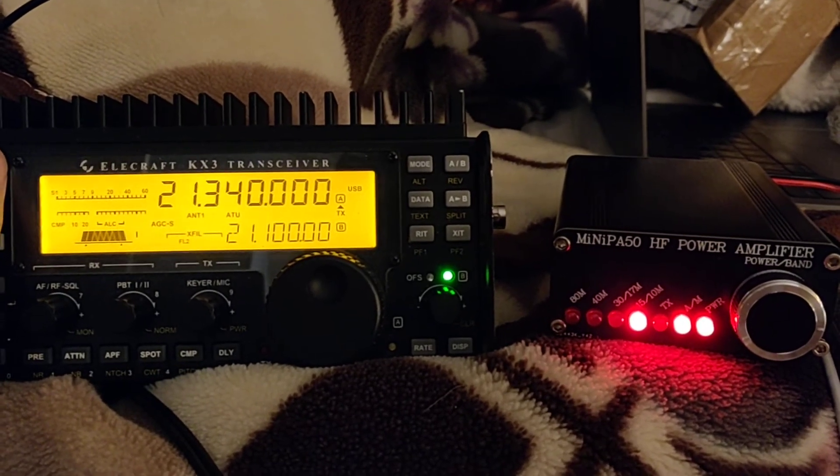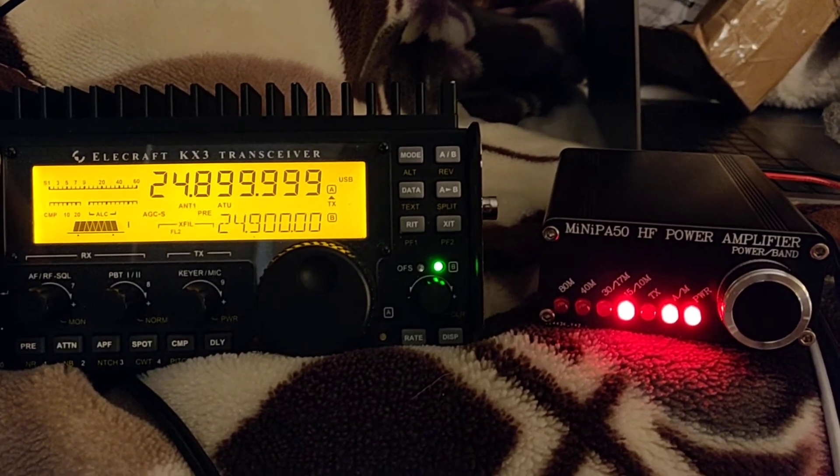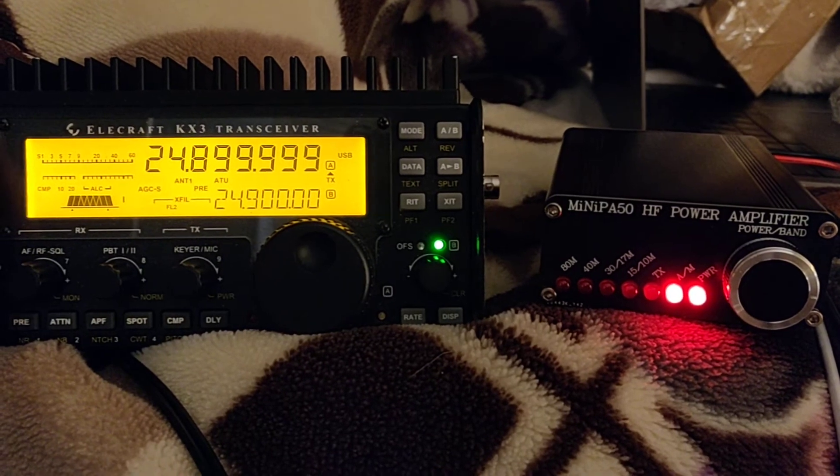On 15 meters, you can see that the light switches over to 15 meters. And then on 12 meters, no light turns on, possibly because 12 meters isn't supported.